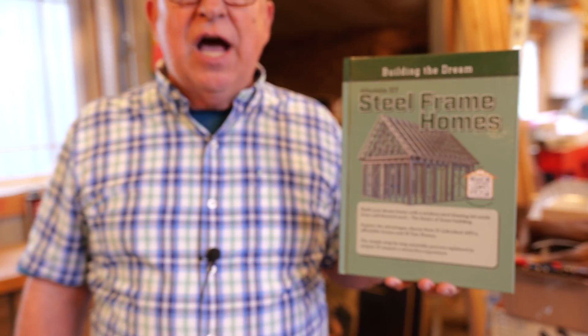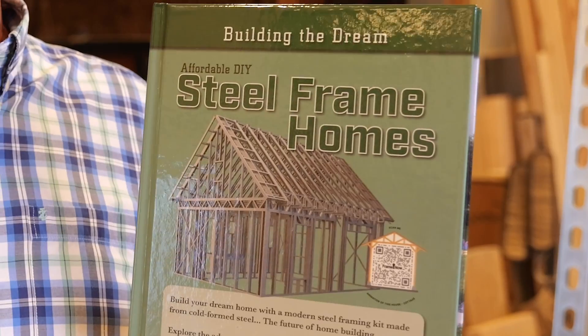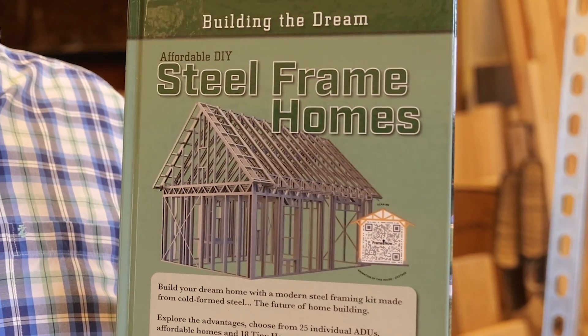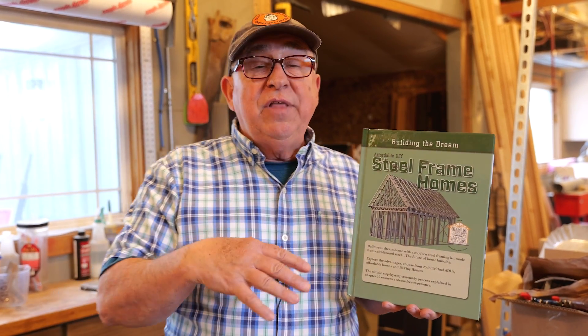Dirt Farmer Jay here from DirtFarmerJay.com. If you're considering building a smaller dwelling to save on costs, whether you're thinking a tiny home or an ADU, then there's a few things you gotta know, such as what are some of the building options out there and whether or not you can do the majority of the work yourself, and what things have already been done for you that you can then modify to your personal taste.